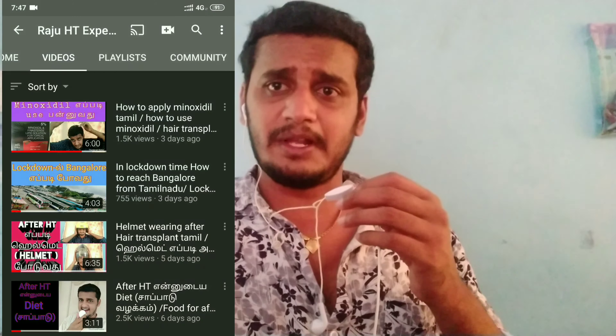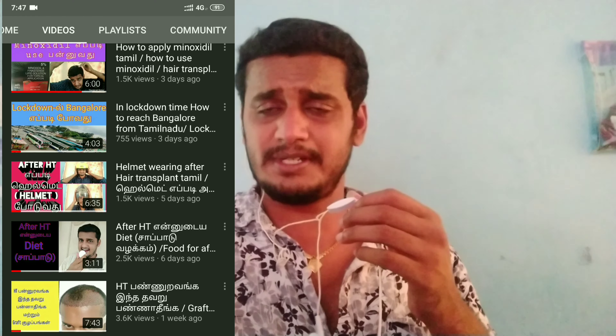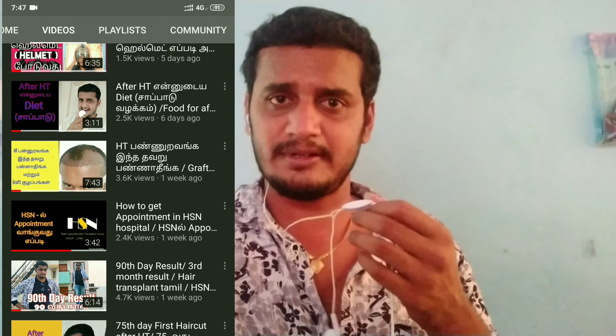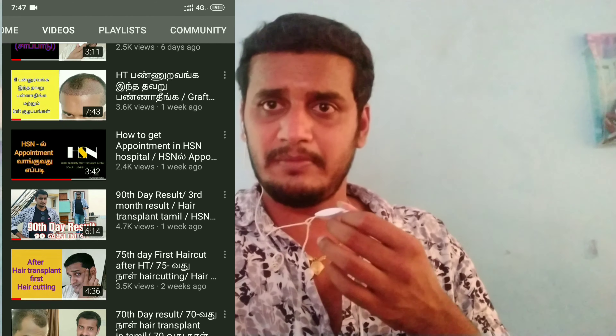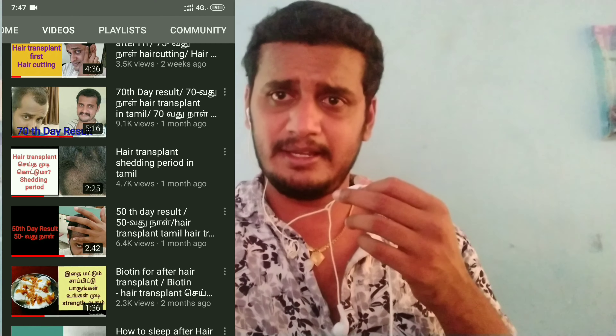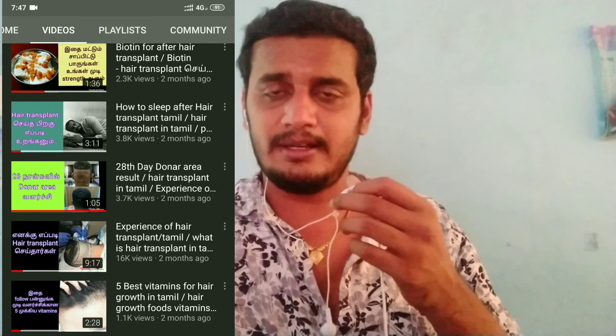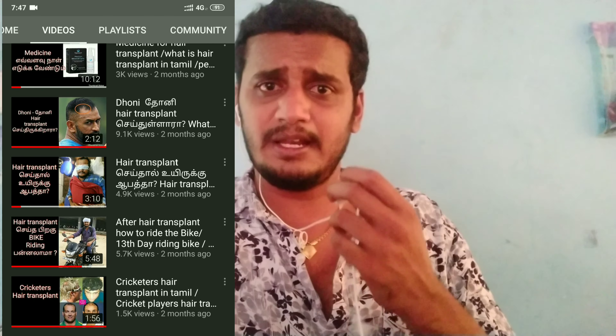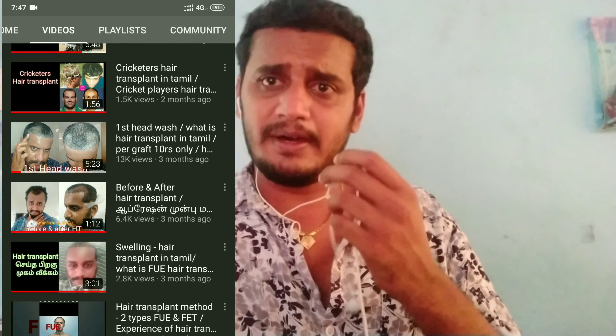If you have any doubts about your hair transplant, we have already uploaded a video on the channel, you can check it out. If you want to watch the hair transplant video, you can check it out on the channel.